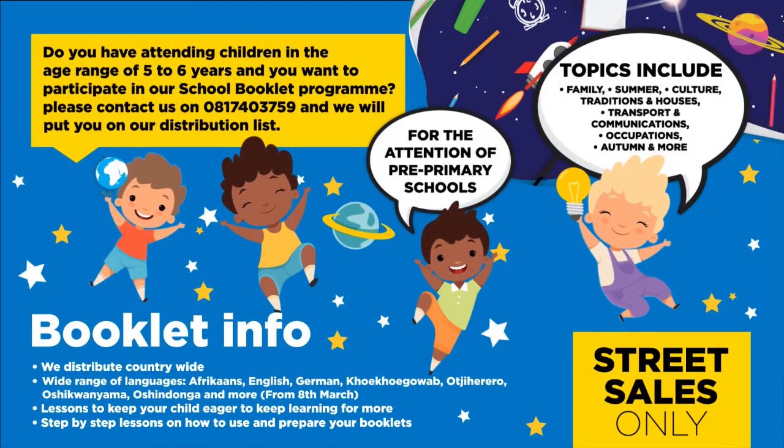Do you have children in the age range of five to six years and want to participate in our school booklet program? Please contact us on 081 743 759 and we will put you on our distribution list for the attention of pre-primary schools. Topics include family, summer, culture, traditions and houses, transport and communications, occupations, autumn and more. We distribute countrywide in over seven different languages.